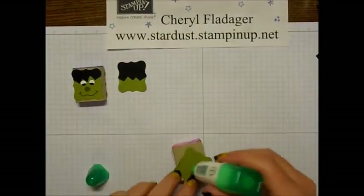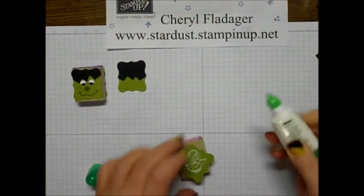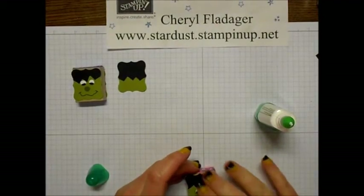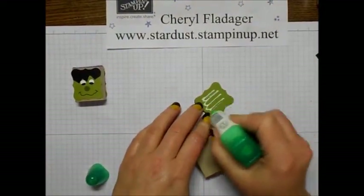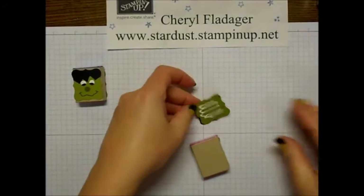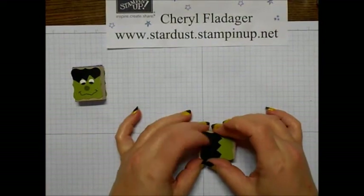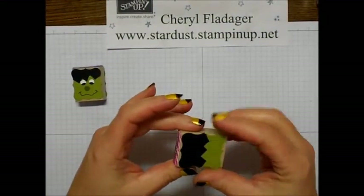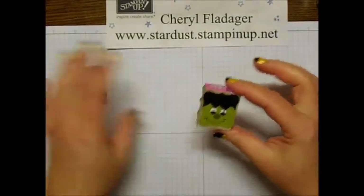Then we'll just go ahead and stick some more Tombow glue on the back of the face, and then on the back just do the same. Better make sure he's facing the right way — there we go! And that's all there is to it to make this cute little Frankenstein.